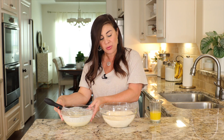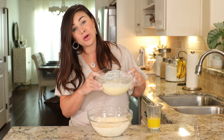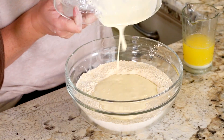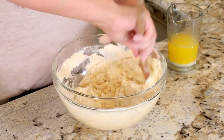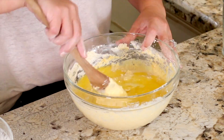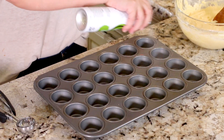Make a little well in the dry ingredients and pour your wet ingredients right into that well. Trade out the whisk for a spoon and stir. Once the dry ingredients no longer look dry, go ahead and add in your melted butter — you'll need eight tablespoons of unsalted melted butter. Stir until it's blended into the batter.